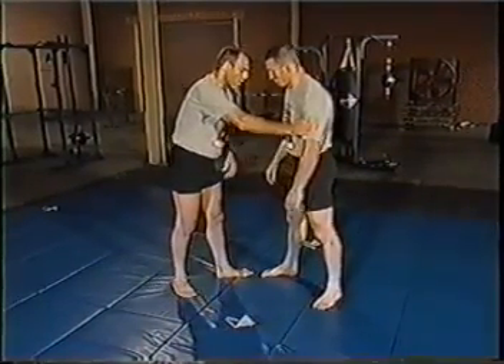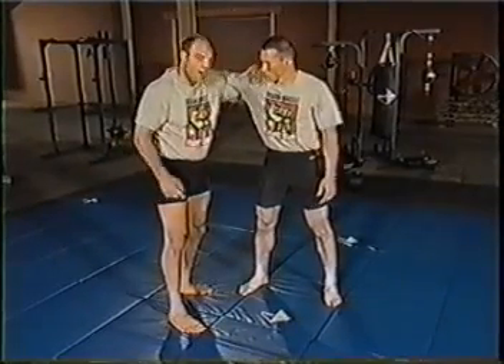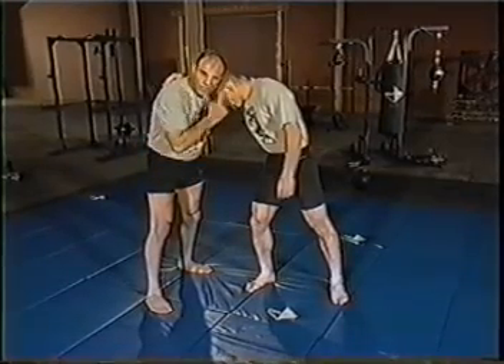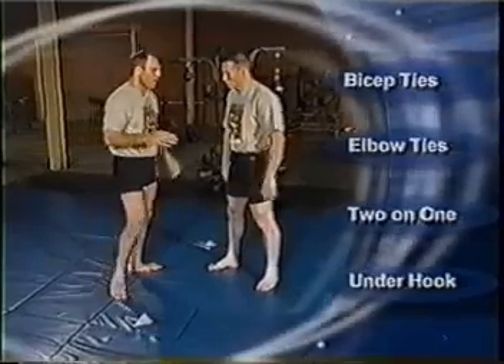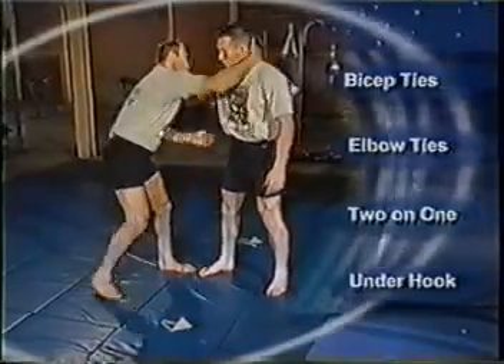Another nice tie-up for grappling takedowns is the underhook — a single underhook. I've effectively broken down those lines of defense; Nathan's hand and elbow are out of the way and I have free access to penetrate to his hips. Head position becomes very important in the underhook situation. If I give Nathan head position, even with a good underhook, I still have to get through his head to reach his hips. So those are four basic tie-up positions: bicep ties, elbow ties, two-on-one, and the underhook.